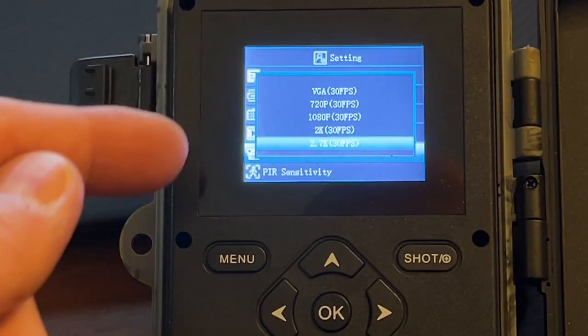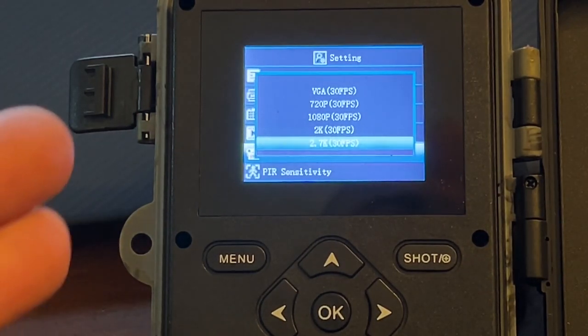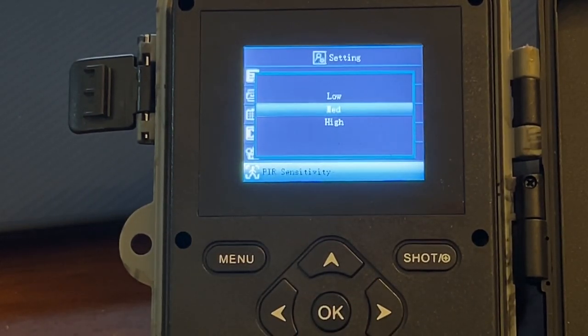I chose 20 seconds just to conserve battery. The video resolution I ran all the way up to 2.7K at 30 frames per second — it can go all the way down to VGA, 640 by 480. I cranked it up because if there was something interesting I could grab a screenshot for a photo. The infrared sensor sensitivity I set to medium — I didn't want it triggering all the time, but I also didn't want low to miss captures.